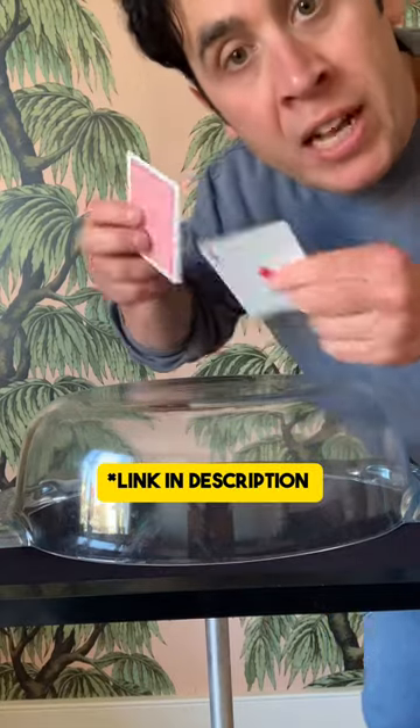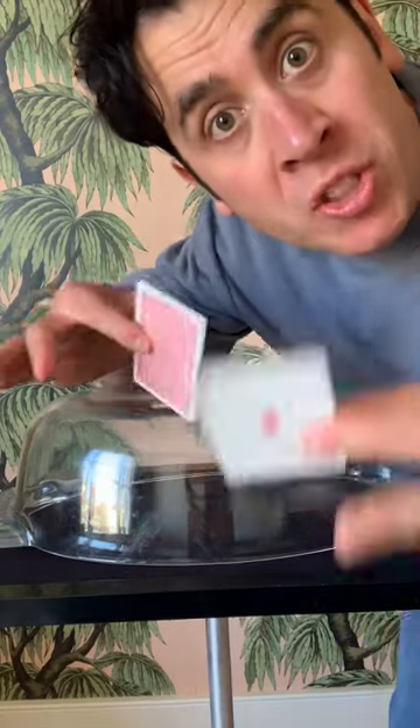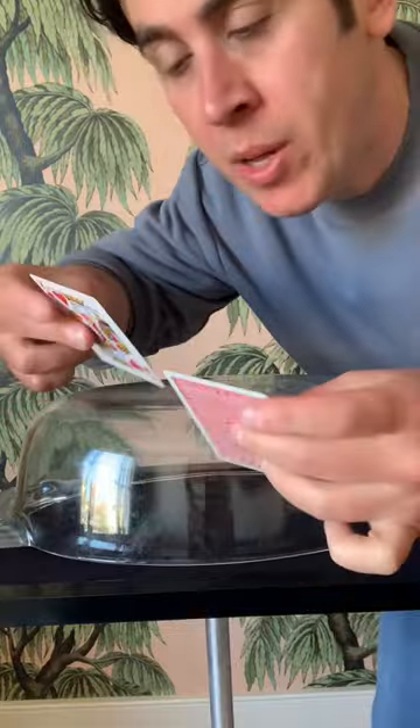Hiya, I uploaded a video the other day of cards standing up on their edge, and people had some stuff to say and some questions, so I thought I'd answer a couple of them.